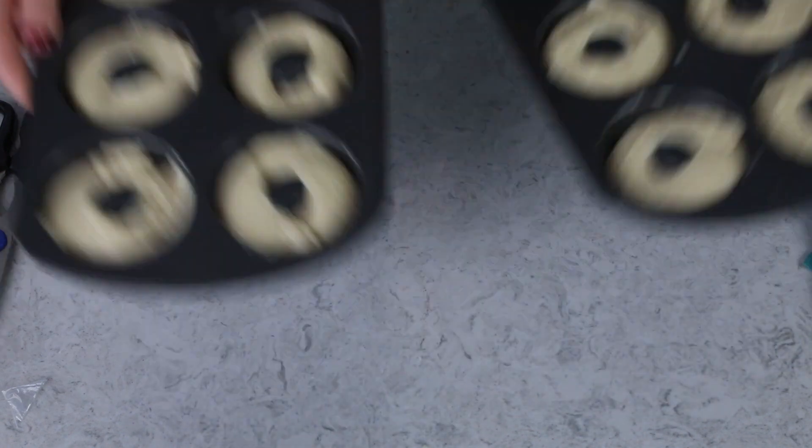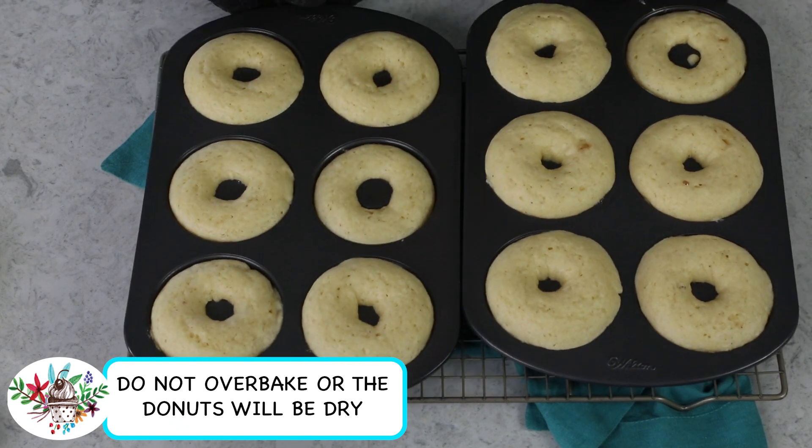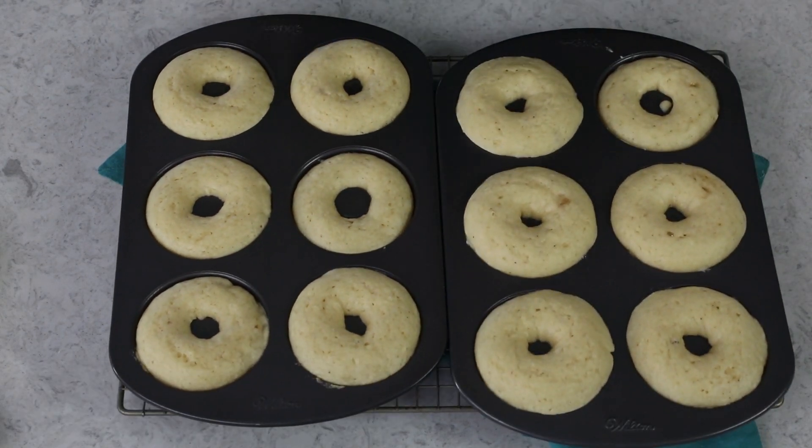Take the donuts to the oven where they will need to bake for about 10 to 12 minutes. You can usually tell they're finished baking when a toothpick inserted in the center of one of the larger ones comes out clean.